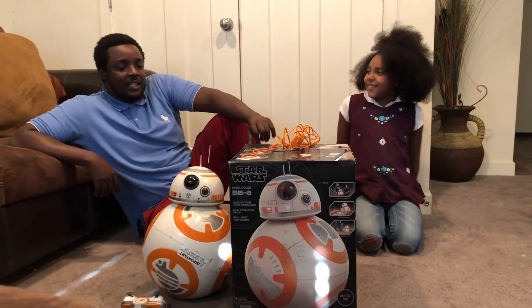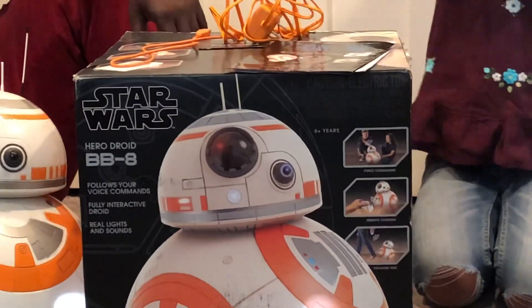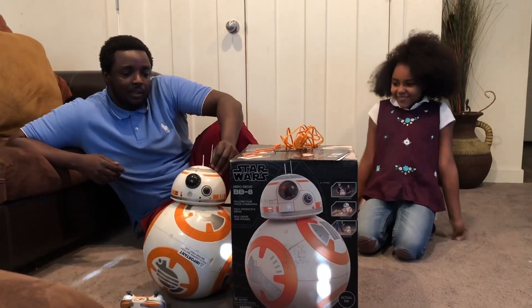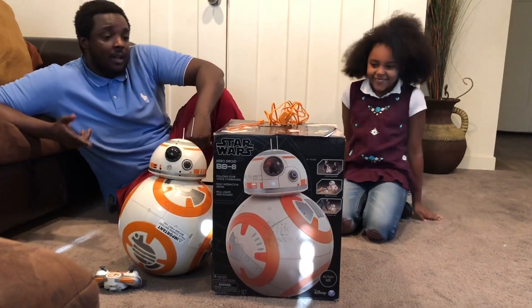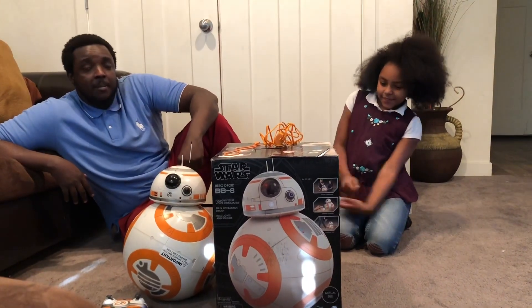On the box, it says it's for six years and older. Obviously, you're going to have to be a little bit careful, because there are some components that come with it — they're not as sturdy. They can break easy, so you have to be a little bit careful. And it's also really heavy, so you do have to keep that in mind.